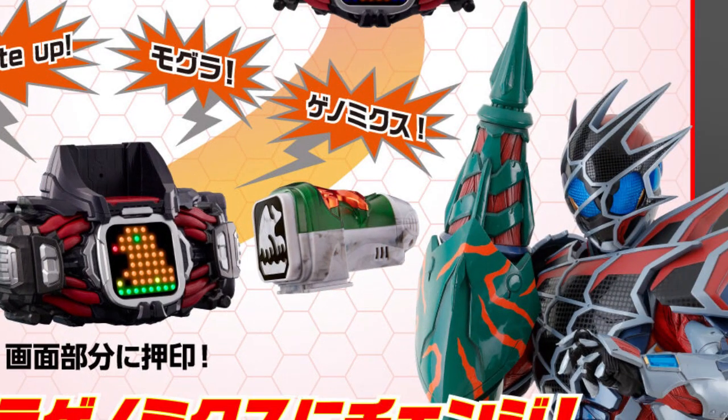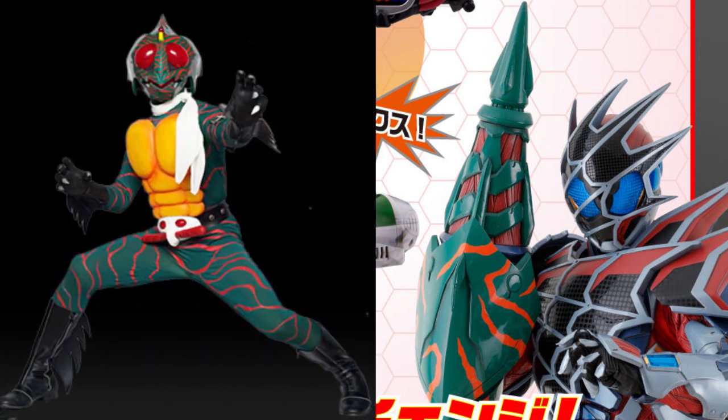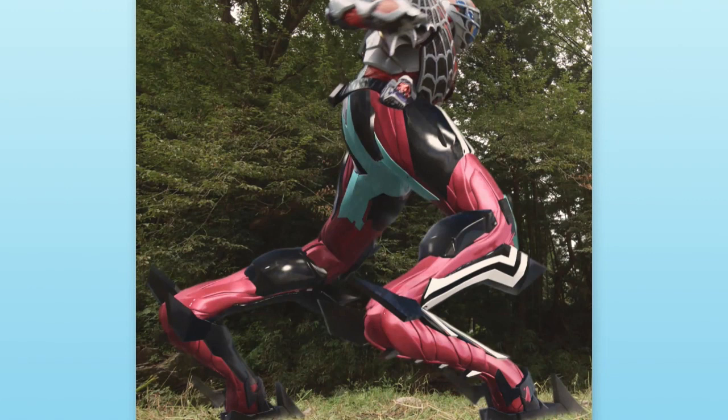Then Kamen Rider Demons will get the ornament based on the Vice Stamp. For instance, the Mole Vice Stamp gives him a drill on his right arm, and from the colour scheme you can definitely tell it's based on Amazon. We also got to see him use the Butter Vice Stamp very recently, where he got CGI Grasshopper legs.